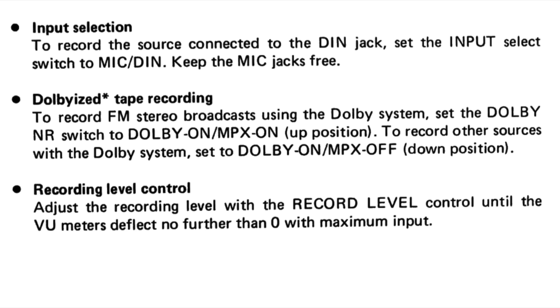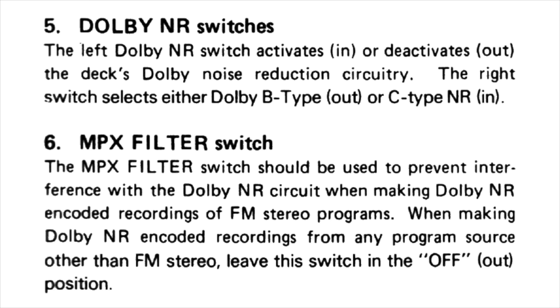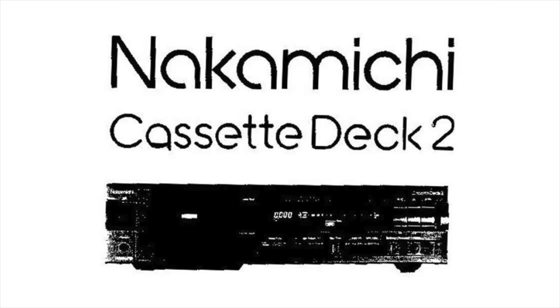Here it says: 'Dolby-ized' — I didn't know that was a word — 'tape recording: to record FM stereo broadcasts using the Dolby system, set the Dolby NR switch to Dolby on, MPX on. To record other sources with the Dolby system, set to Dolby on, MPX off.' And here's the manual for the Denon DRM-24HX: 'The MPX filter switch should be used to prevent interference with the Dolby NR circuit when making Dolby NR encoded recordings of FM stereo programs. When making Dolby NR encoded recordings from any source other than FM stereo, leave this switch in the off position.'